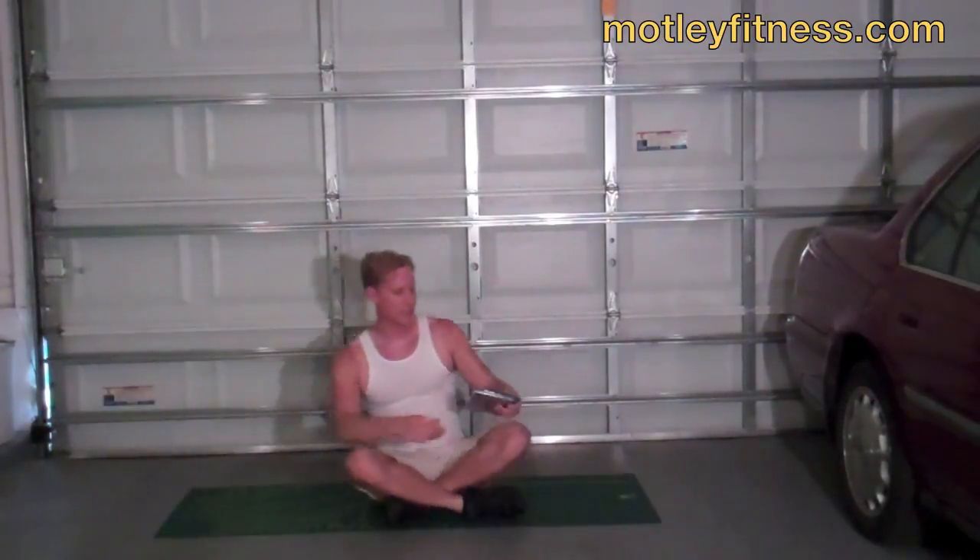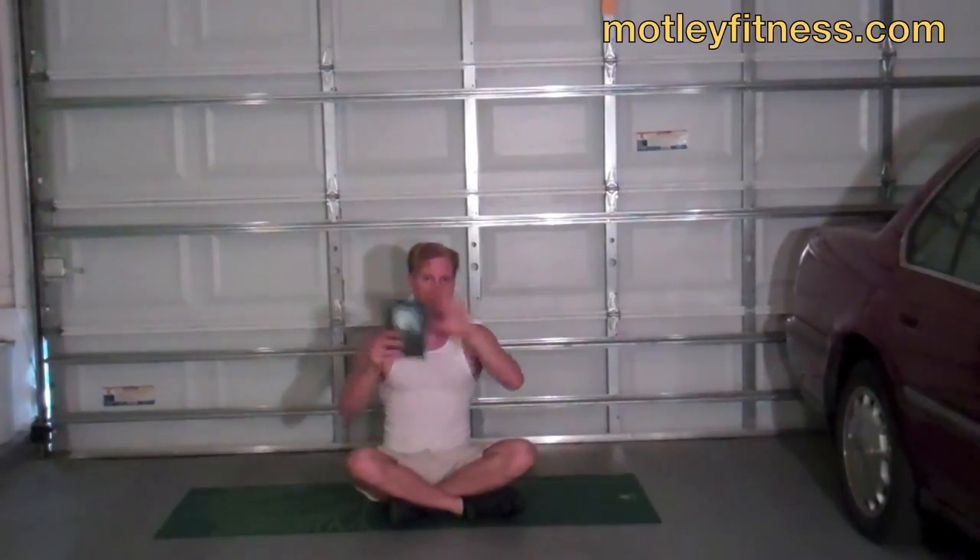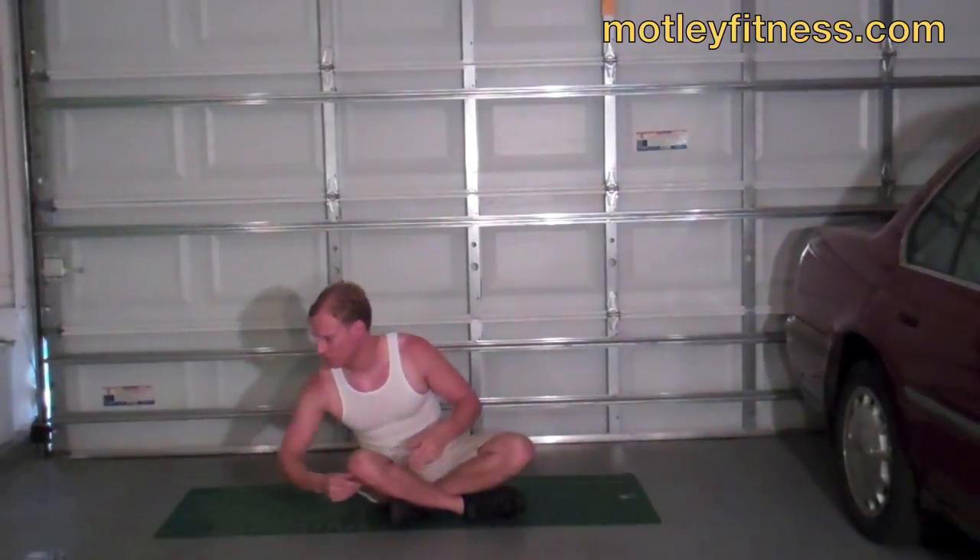If you like this flow, I want you to head to my webpage MotleyFitness.com, which is getting a huge massive facelift in the next couple of weeks, early July, all new stuff. Order my Motley Boot Camp DVDs, combining advanced Pilates with advanced yoga into one beautiful, delicious flow to stretch, strengthen, and tone everything. All right, let's get going with the flow.